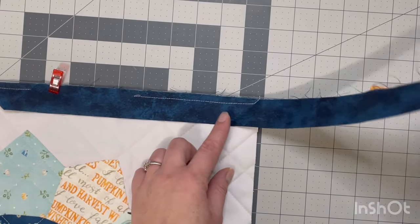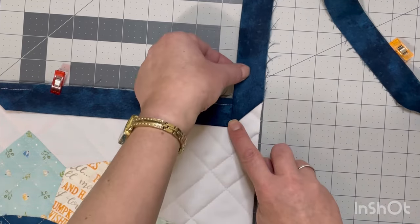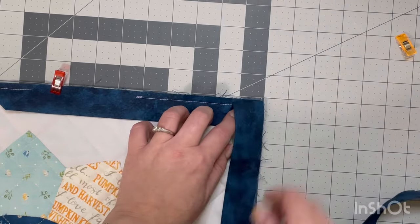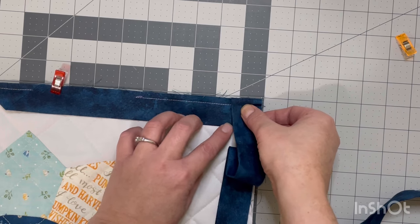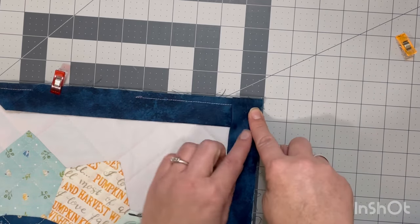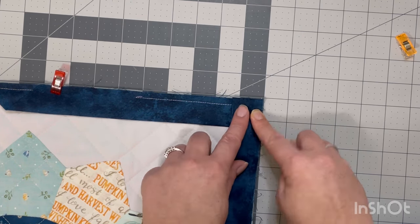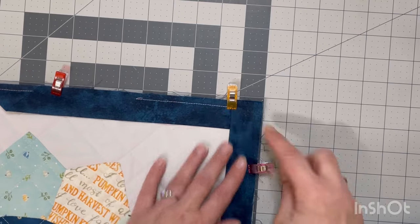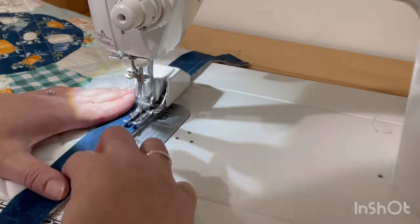To do the mitered corner, you're going to lift your binding up so that it is straight, with a nice straight line here, and the edge of your binding is lining up straight with the edge of your quilt. Then just fold it back down on top of itself like this. I like to use my finger to hold that little part down — it makes it a little bit easier. Once everything is lined up, I'll put some clips in there, or pins if you wanted to. You should have that fold there with a straight edge and everything flush around the corner. Then head back to the sewing machine and sew with a quarter inch, starting at the edge and going all the way down, repeating the same process with all corners.